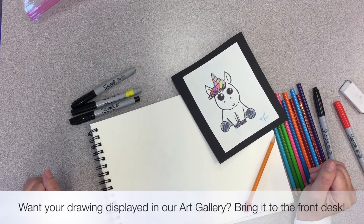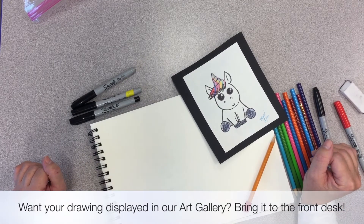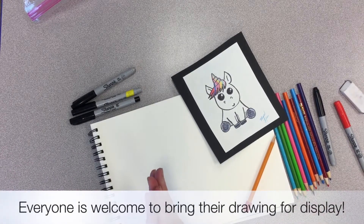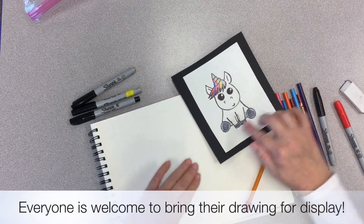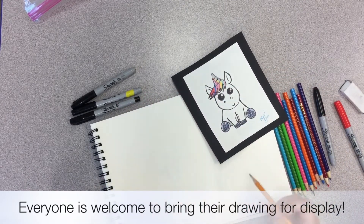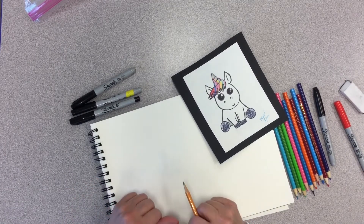Hey kids! Welcome to January 2021 Drawing Anime with Miss Lisa. Today we're going to start off the brand new year with drawing a sweet little rainbow unicorn. I think he's just so cute and I'm really excited to share this with you today. Let's get started.